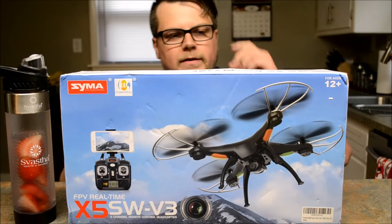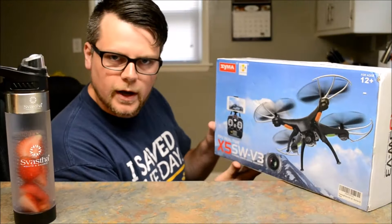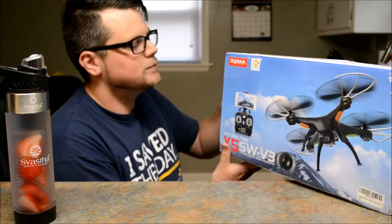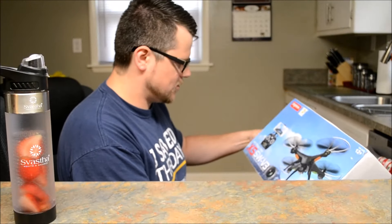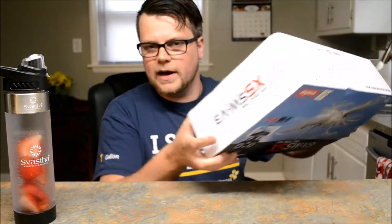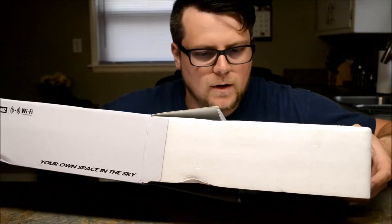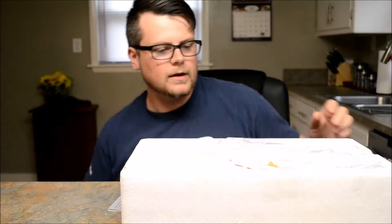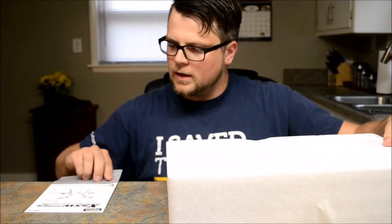What's going on everybody, DY DXJ Nose Ho here, and today I am bringing you the unboxing of the X5 SW-V3 — four channel remote control quadcopter. Looks pretty nice, let's get this out of the way here. Of course I would open it upside down. Got the instructions here.